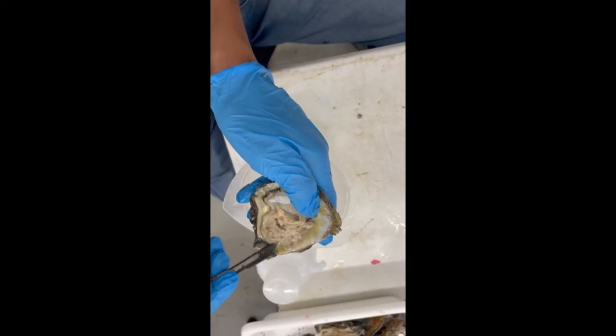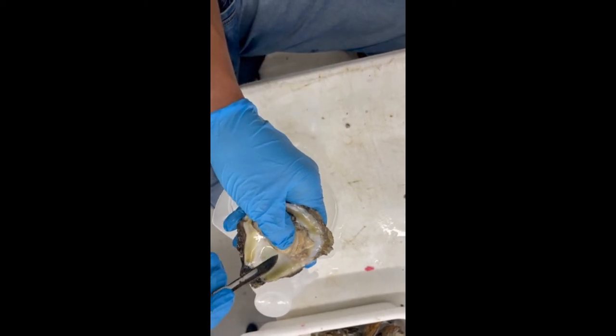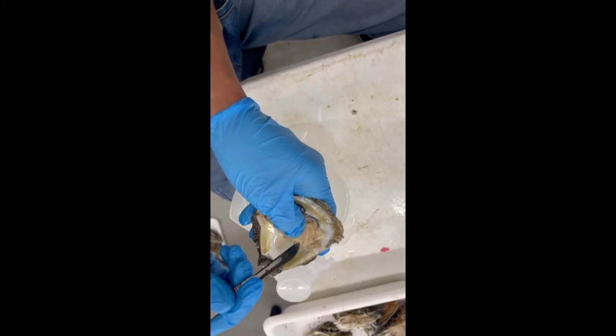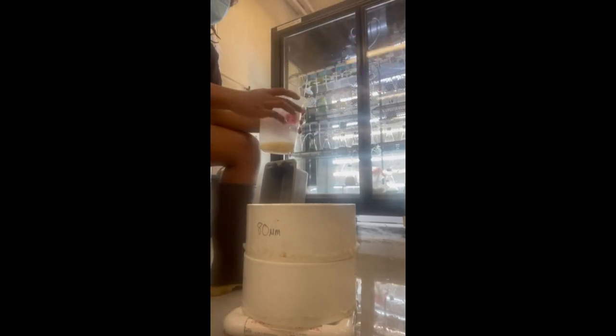This is where the oyster strip spawning technique comes into play. We take a scalpel and scrape out the gonads of the oyster of interest that we would like to use for our spawning. After stripping the cells from the desired oyster, we mix it with some fresh water to begin our next step — the separation technique.